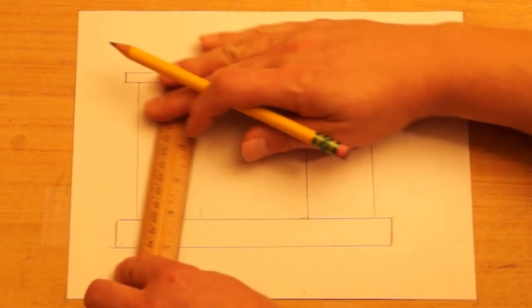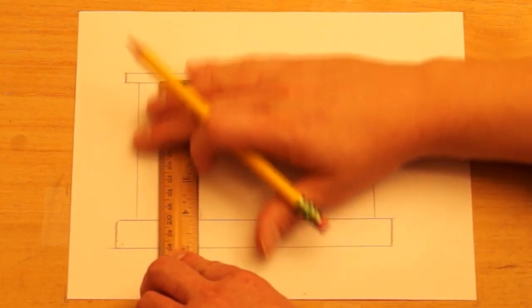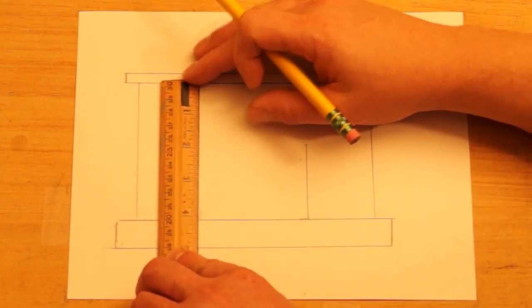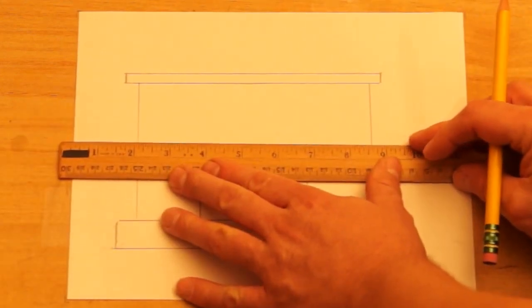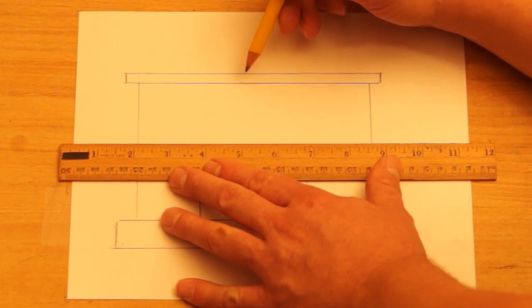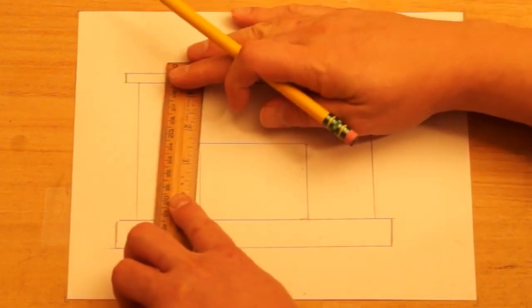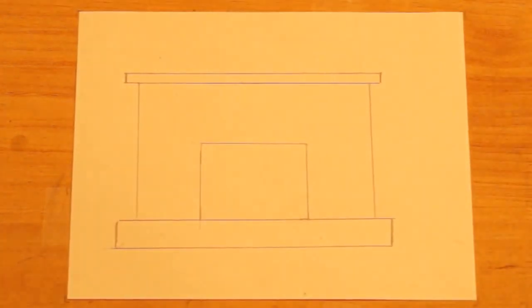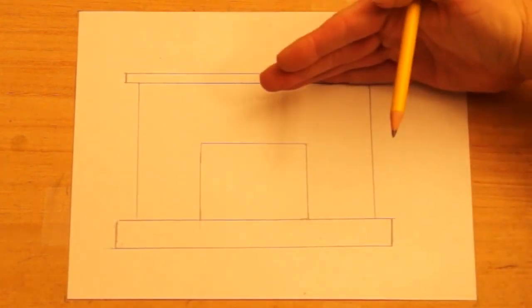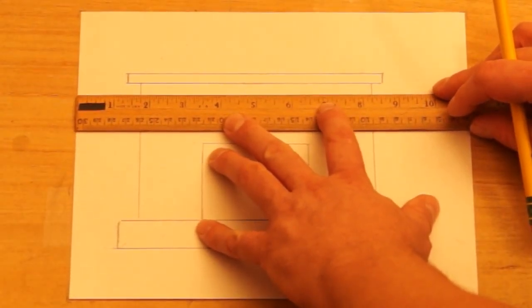Then I want to do the same thing over here — I can line up the outside of the ruler with the outside line of the fireplace, trying to get them going parallel to each other. Then for the top of the fireplace opening, I can use the mantle as a guide up here. All these things you can measure if you want to get them exact, but after you do this for a while you can kind of get a feel for your lines and keeping them straight. So there's the opening of the fireplace.